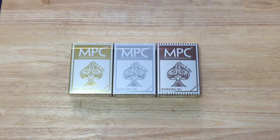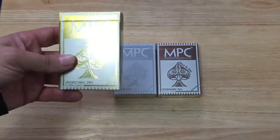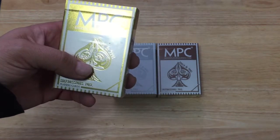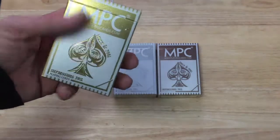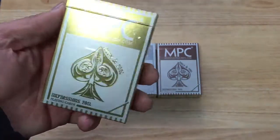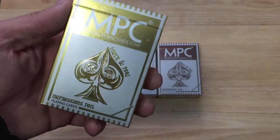Here we go — the front is of course beautiful, foil in the color of that deck, and it's got that touchy feeling. UV spot ink that they use, as MPC makepointcards.com. You can actually feel it, and it says Impressions for MPC point cards.